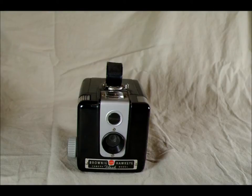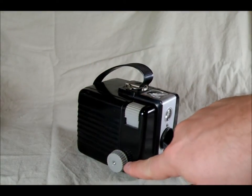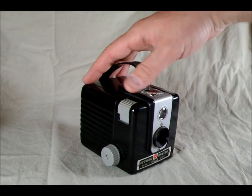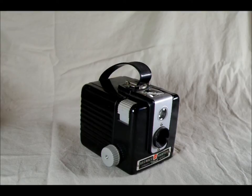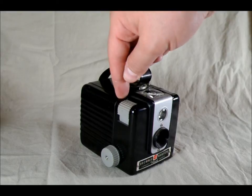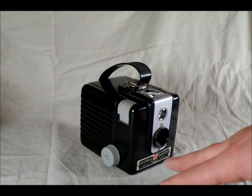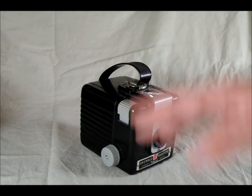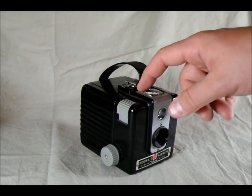This is your standard Brownie Hawkeye Flash — this is the way most of them look. They have a plastic knob on the side. The Brownie Hawkeye Flash was a toy box roll film camera. It took six-centimeter by six-centimeter, or 6x6 format images — outside of the logical part of the world, that's two-and-a-quarter by two-and-a-quarter inches. It used 620 film. A handful of these can also use 120 film to load, but you need a 620 spool to take up. Only one of my four is like that. Typically you've got to re-spool 120 film onto 620.